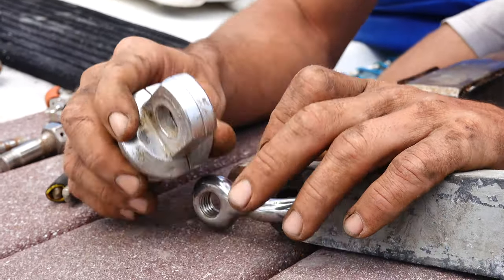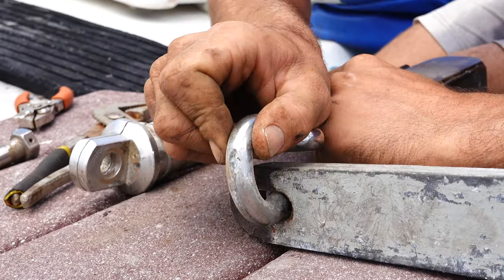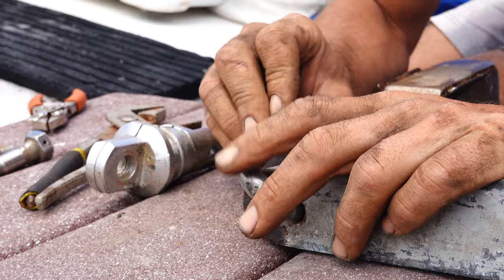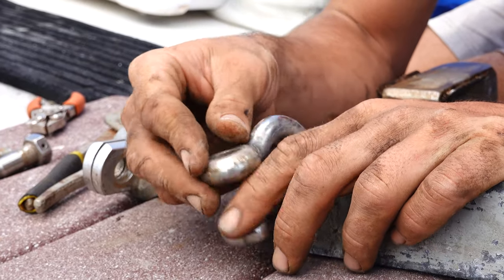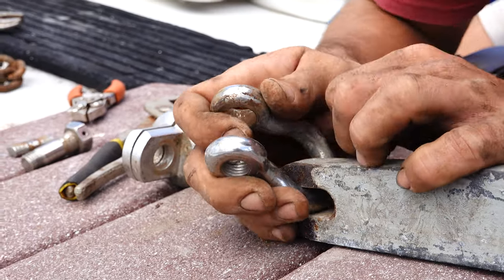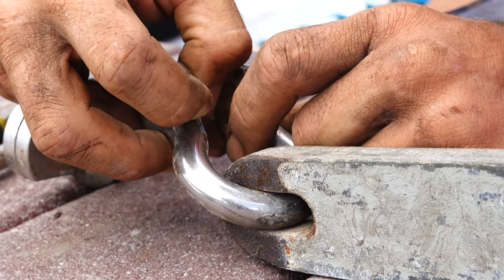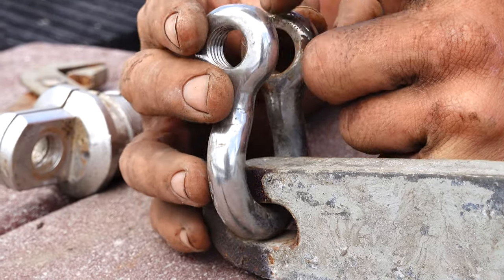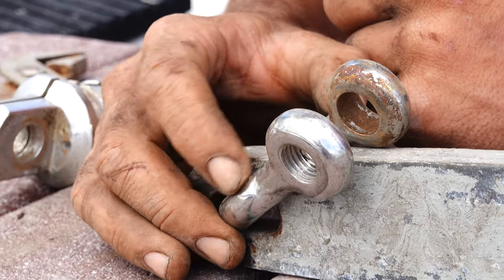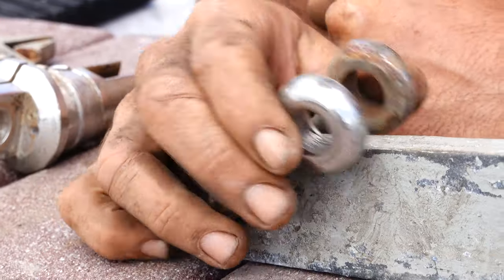Now let's look at the shackle real quick. I don't see any cracks, just some scratches and some surface rust on this part. I can still see all the original markings and stuff — half inch stainless steel 316.